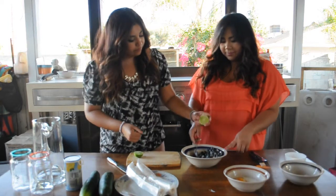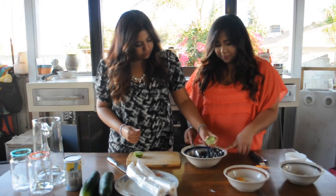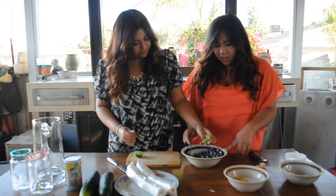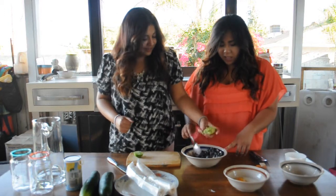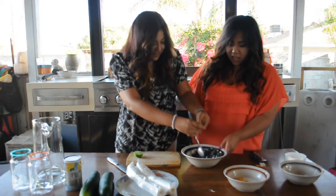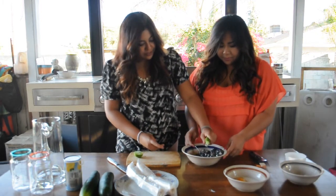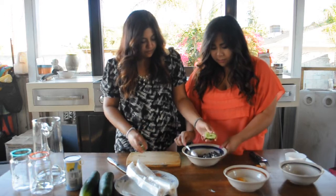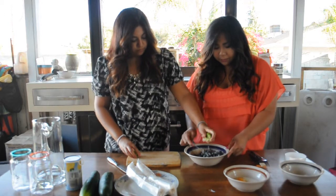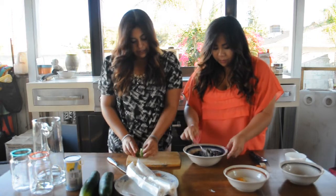We only had lime, so. Clearly, I cannot squeeze a lime at all. All right, so you're just going to mix that all in together.